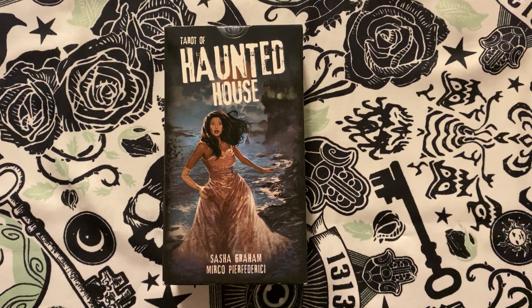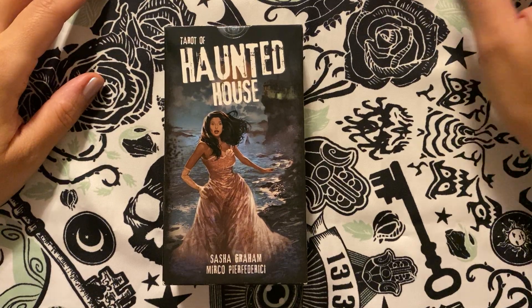Hiya, it's Tarot Tuesday. I don't know if this is going to be an actual thing that I do every Tuesday, but this time and the last time it worked out, so I figured why not.